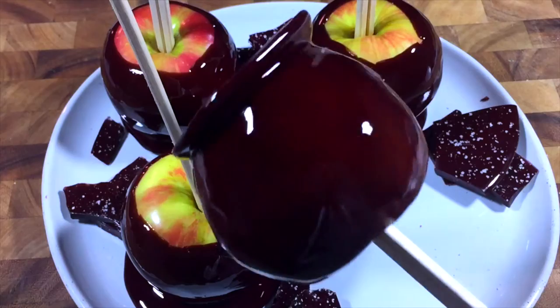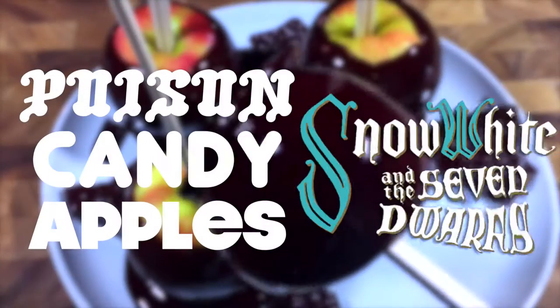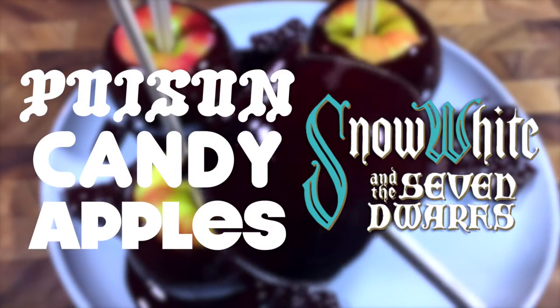Wow! Mirror, mirror, on the wall, what's the deadliest Halloween treat of all? Poisoned apples! Let's make some!